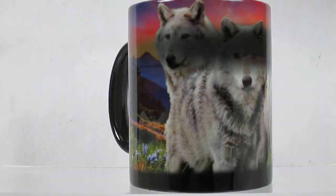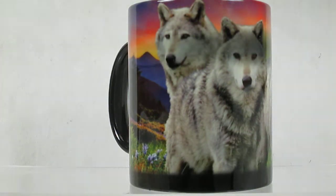On this one, it's got a great picture of three wolves out in the mountains, the sunset behind them. It's a beautiful cup.